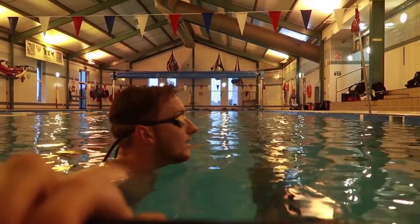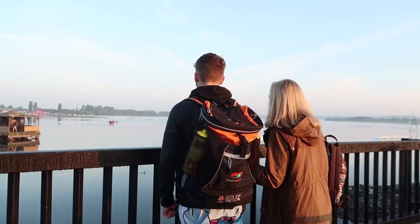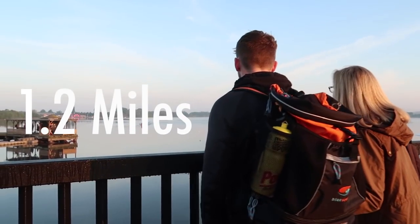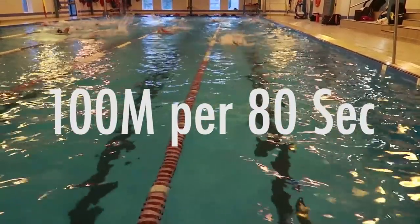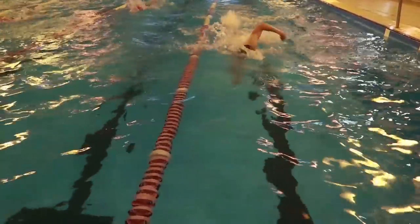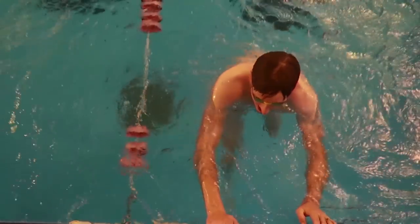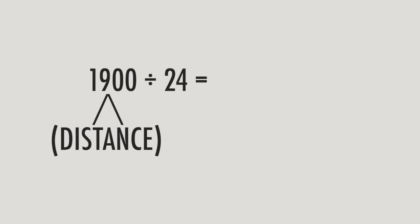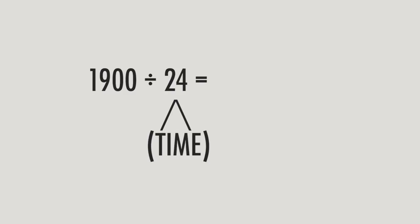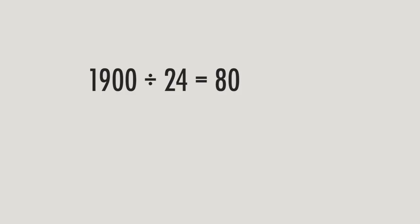How do you figure out what distance, speed, and times to target for these sets? First, identify your race distance. In Harry's case, he does a 70.3 half Ironman, so he wants to swim 1.2 miles in 24 minutes in open water. That works out to around 100 meters per 80 seconds. Use that 100-meter time as a basis to estimate your time for your desired training distance. To figure out how fast you should swim 100 meters: 1,900 meters divided by your time of 24 equals your answer in seconds per 100 meters.